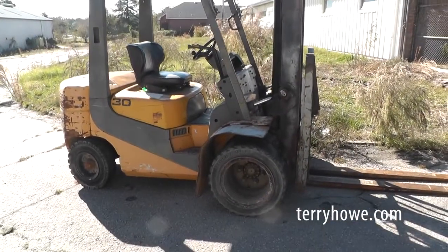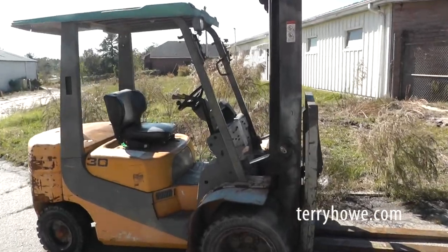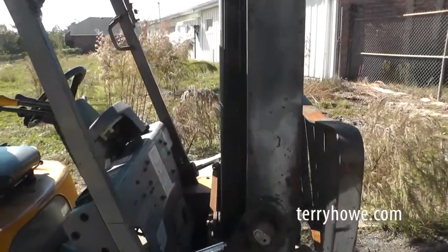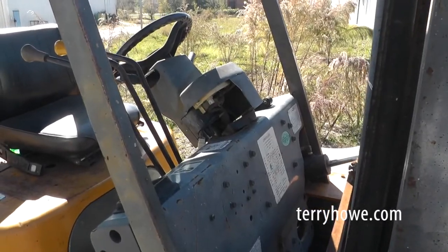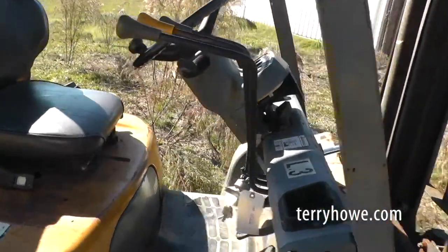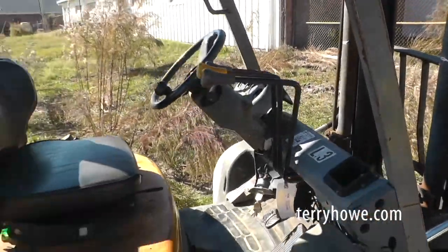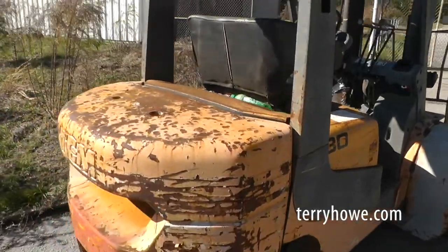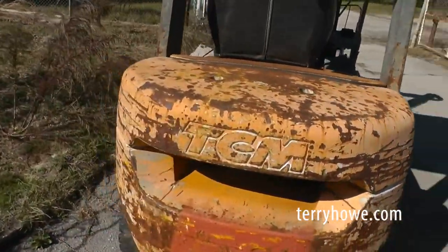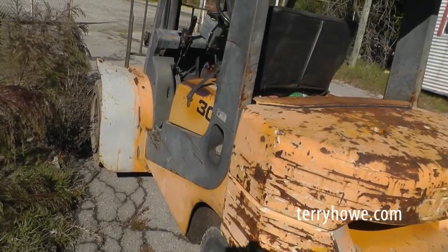This is the TCM30 and it runs good. I just want to show you one thing. They tried to do something to it and change it, but it's got a key switch on it that's been broke there — you can see it on the dash. Otherwise, I used to buy forklifts like this, and if I were to put a coat of paint on it, there's no telling what it might bring.